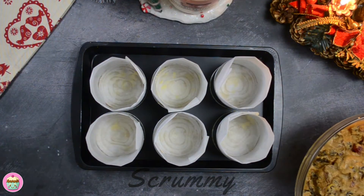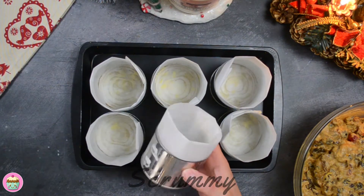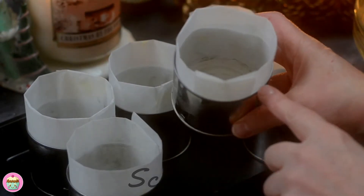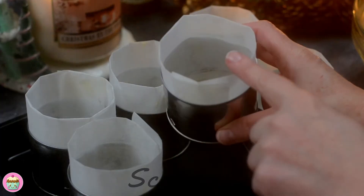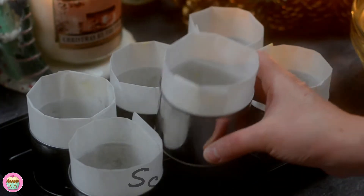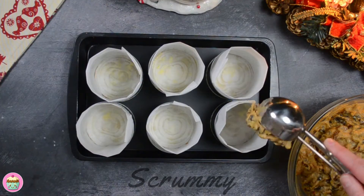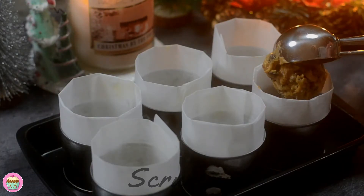These are 200g bean tins — I've removed the bottoms with a can opener. Don't remove the ring pull end as there is a ridge and it's harder to get the cakes out that side. Use a brush to grease the tins with melted butter and line the bottom and the sides of the tin with a double layer of greaseproof paper. Just watch your fingers as you do this as the rim is sharp.